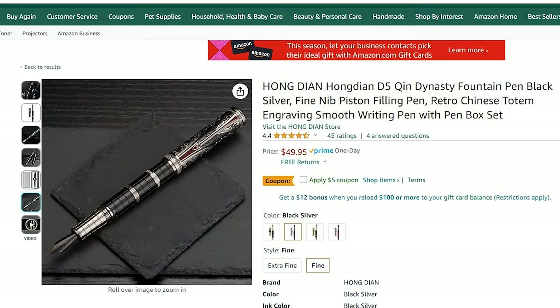The easiest place to find this pen is on Amazon. In my personal experience, there is an inverse relation between the length of an Amazon product description and the quality of the product — the longer the description, the lower the quality. This pen is listed as: Hongdian D5 Qin Dynasty Fountain Pen Black Silver Fine Nib Piston Filling Pen Retro Chinese Totem Engraving Smooth Writing Pen with Pen Box Set. Well, what does that look like? It looks like this.